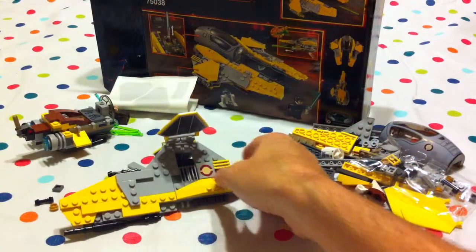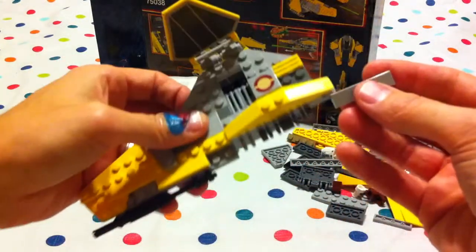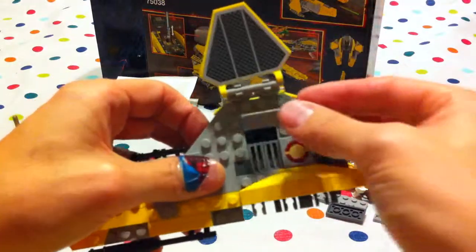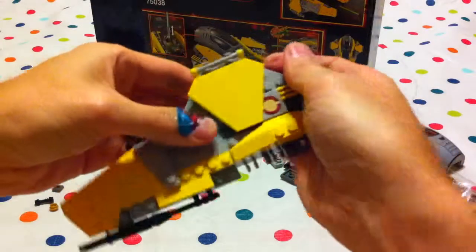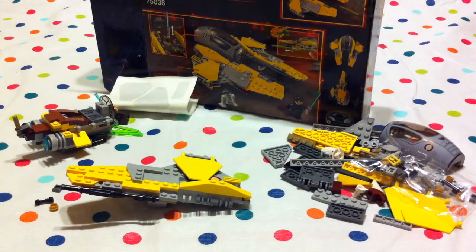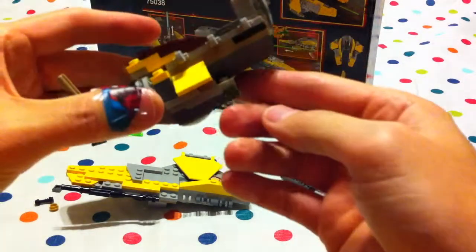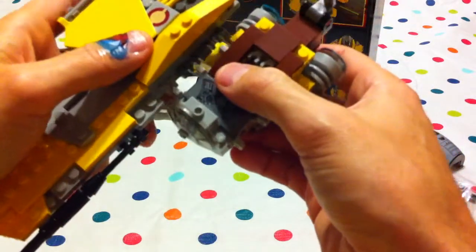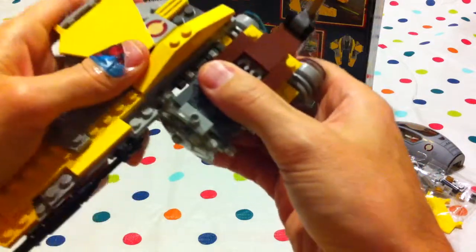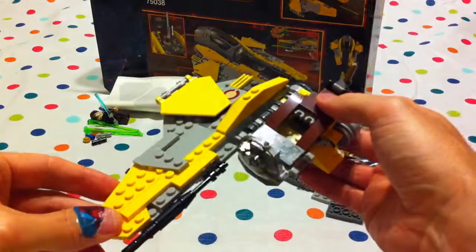Good stuff! And this piece goes up here. And it looks like we can join this piece here — I think it clips in there. I think that's what it's supposed to do — we'll find out.